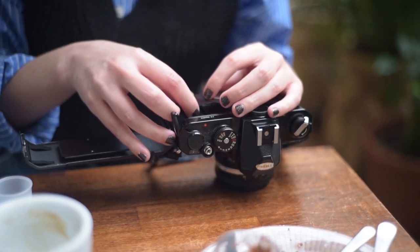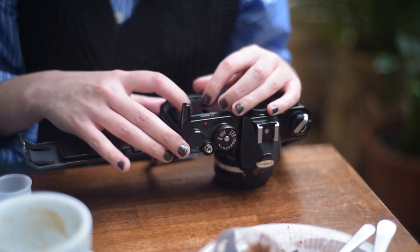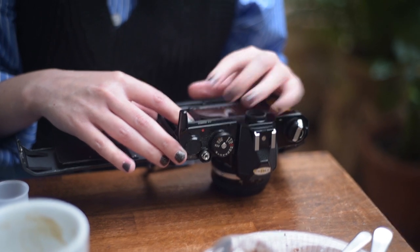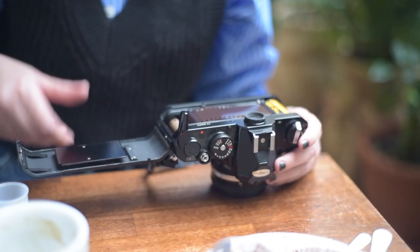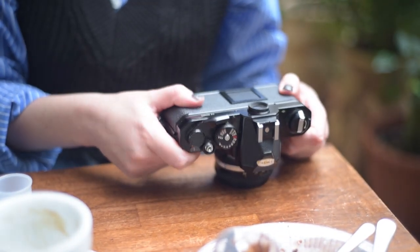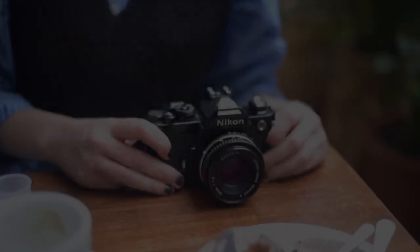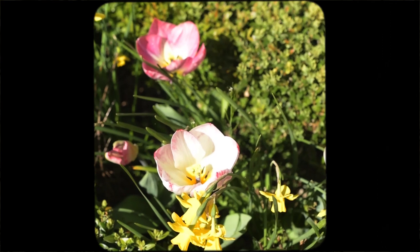Before I dive into what happened, let me tell you that if you are sensitive to damaged film images, this video might not be for you. My images are washed out and extremely dusty, and through this video I'll let you know why.